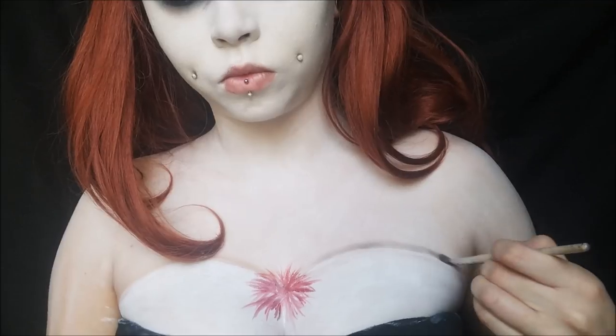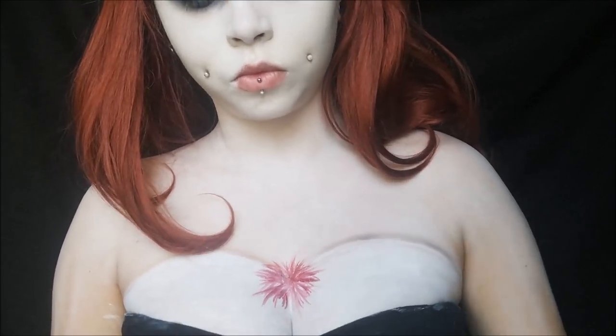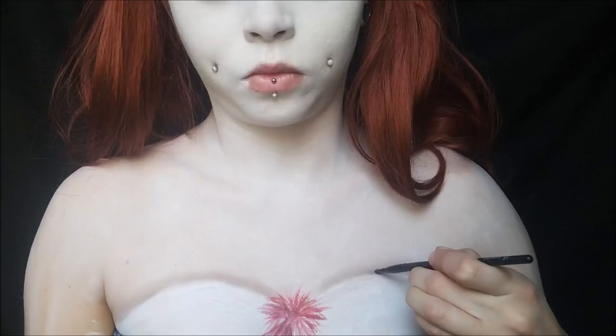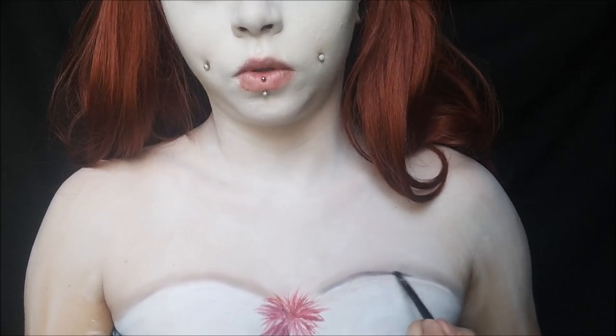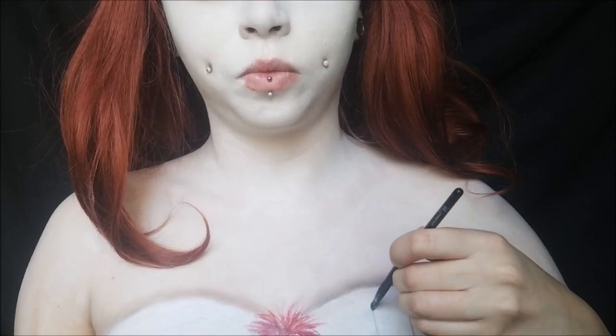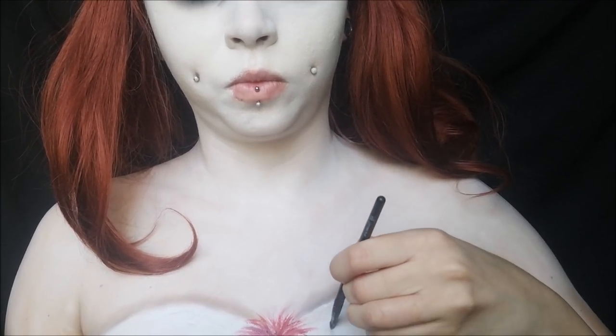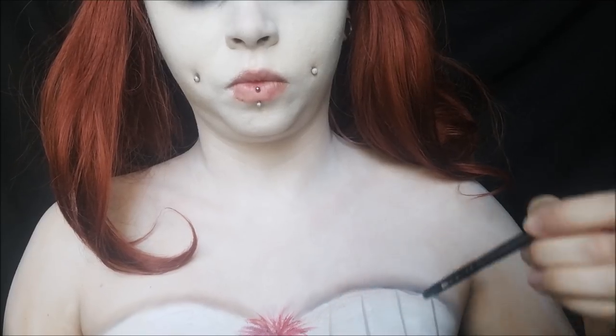Taking a taupey brown shade and the light gray shade mixed together, I'm using that to shade in the top to make it look like a real piece of clothing — lightly applying it above those lines and blending it into my skin. Then I take a black shadow and go right along that shirt, blending it into the taupey colors and creating some lines on the corset to make it look more like a corset or clown top.